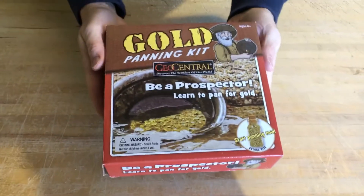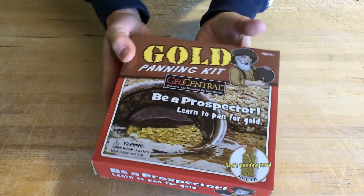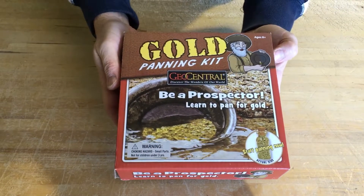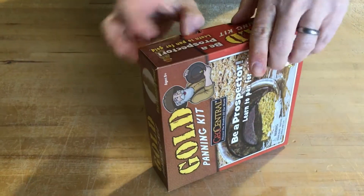Today we're showing you the gold panning kit by Geo Central that we sell at Store for Knowledge. It's great for kids 8 plus, and I'm going to show you what's included inside of the kit.